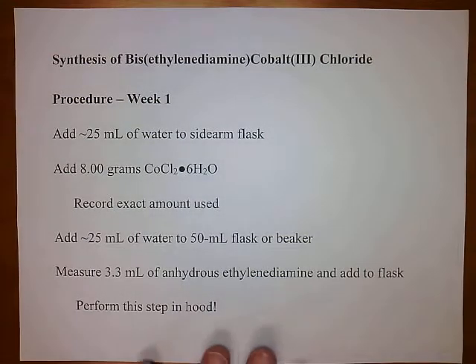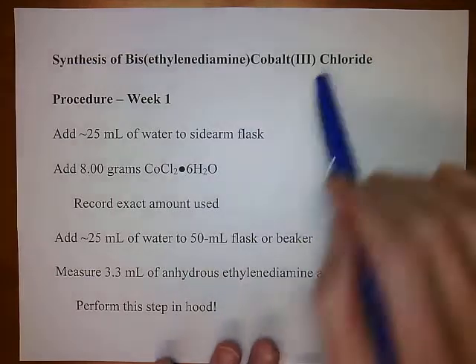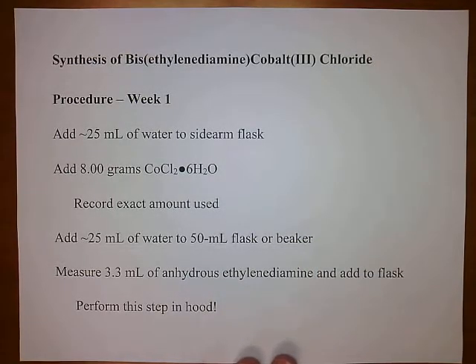What we're going to make in this lab is ethylenediamine cobalt-3 chloride. Specifically, what we're going to be making is the trans form of this compound. We're dividing this up over two weeks: the first week we'll do most of the synthesis, and the second week is the isolation of the compound.